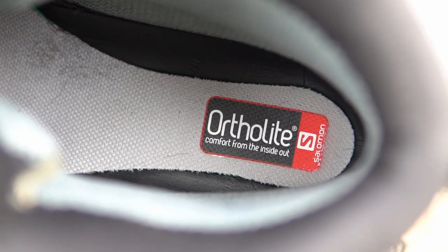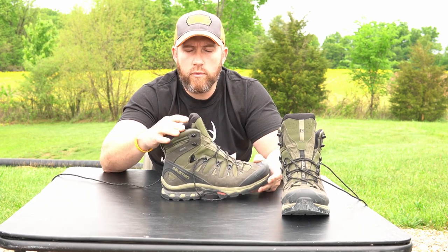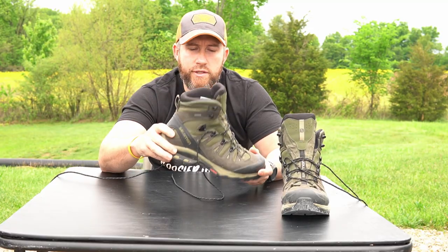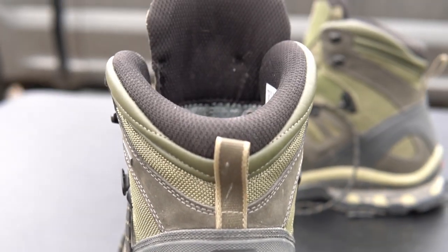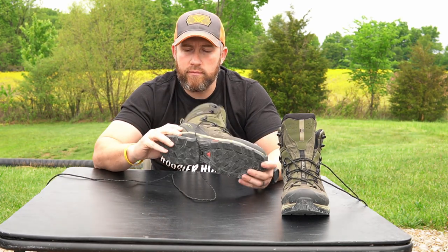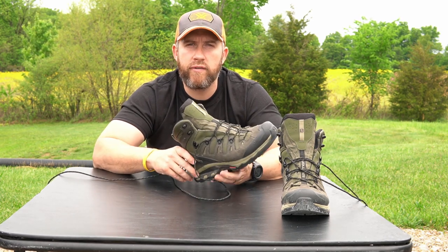They do make some other versions of these Quest boots. These come with the OrthoLite insole. Some of the other versions have an ankle portion that doesn't come up quite as high, and I don't think some of the other versions have the advanced chassis system in them — so probably not quite as rigid — and there's extra support up here because these do come up maybe an inch higher than the other versions. Like I mentioned, I've only had these about two months, but I've been hitting it pretty hard, closing in on 60 miles with them, and I'm extremely happy so far.